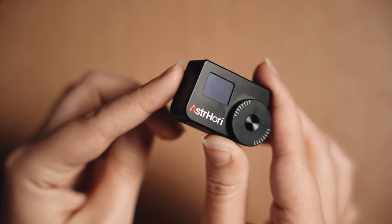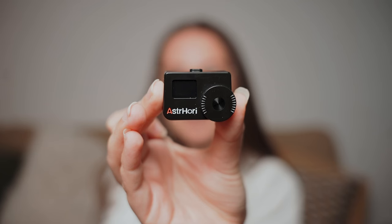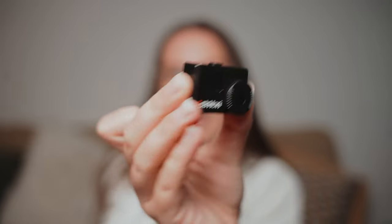I wanted to test the OM1 without getting batteries for it, because this camera in particular can be really difficult to find the right kind of batteries — I think they were discontinued. It coincided nicely with this company Astrohori — I believe that's how you pronounce it — sending me their little light meter. When I say little, I mean really little, and that's one of the reasons I love it. It just fits onto the cold shoe of your camera, and meters the light through a sensor on the front.